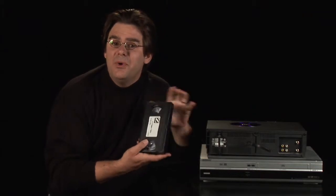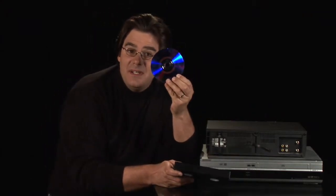Hey, it's Rokosz, your digital lifestyle expert here, giving you information on how to convert your old VHS movies to DVD.